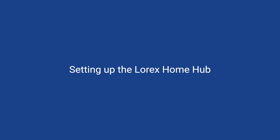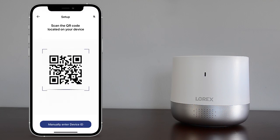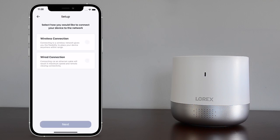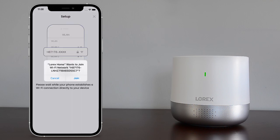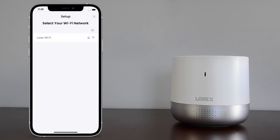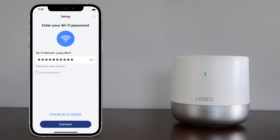Set up the Lorex Home Hub. Plug the hub's power adapter into the power port and into a nearby outlet. Once the LED indicator on the hub is flashing green, tap the plus icon in the app. Scan the QR code on the bottom of the hub. If your mobile device cannot scan the QR code, tap manually enter device ID. Once the device has been found, tap next. Choose whether you'd like to connect the hub via wi-fi or with a cable directly to your router. Tap join to connect to the hub's hotspot. Create a secure password for the hub. Select your wi-fi network from the list, then enter the wi-fi password. Tap connect.